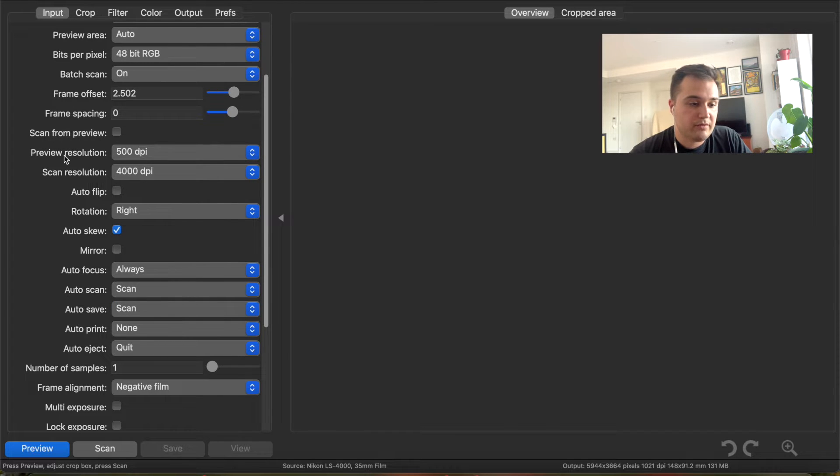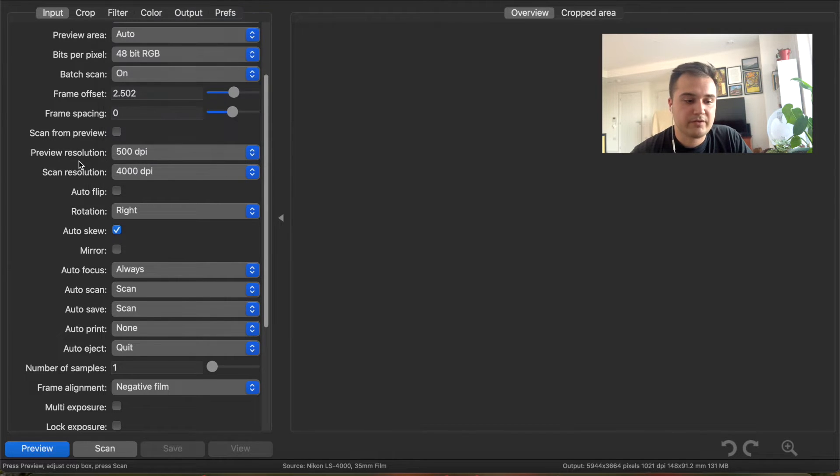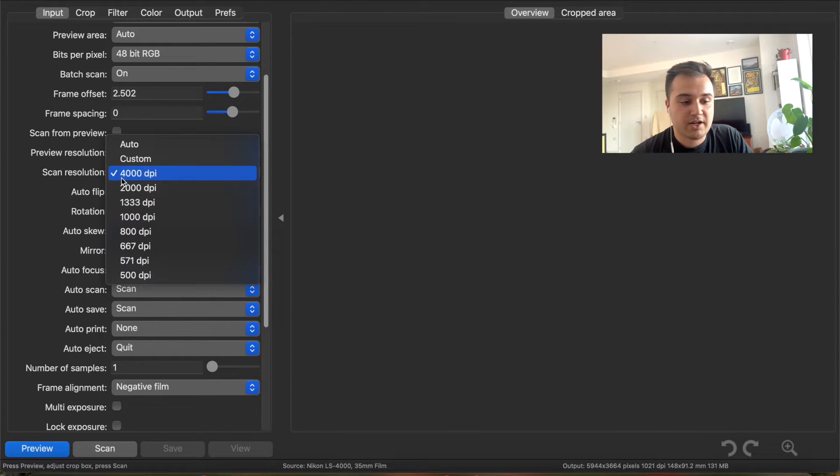I don't like to scan from the preview. I want the preview resolution at 500 dpi because that's the lowest and that means it'll be the quickest. Preview doesn't matter as much as the scan resolution, which I keep at 4000 dpi—that is the highest dpi that this scanner can scan at, and that's the true native resolution, which basically means it's the max that this scanner is capable of.